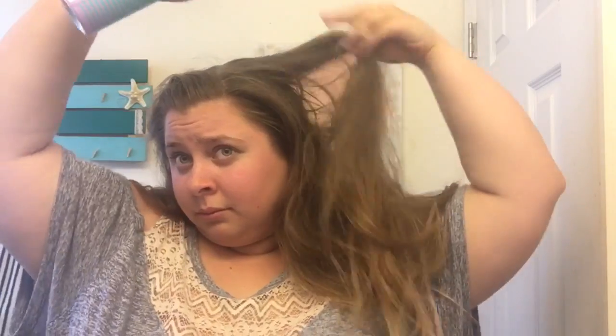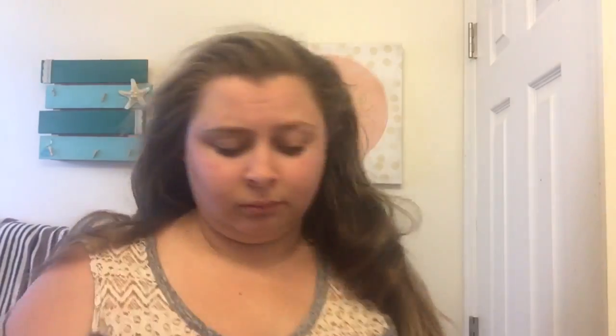Yeah, it smells really really good. So I'm just gonna let it sit for a little bit — it's like really cold. Wait 30 seconds and massage the scalp to prep for a fresh style.